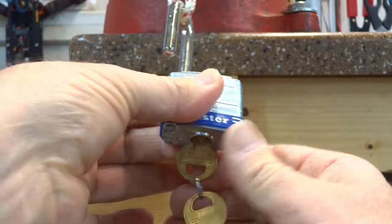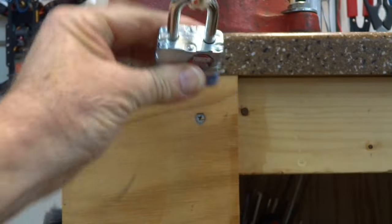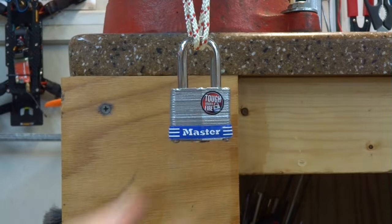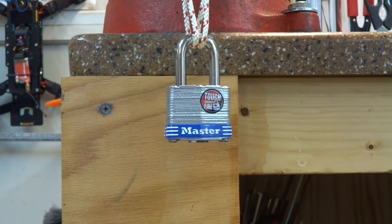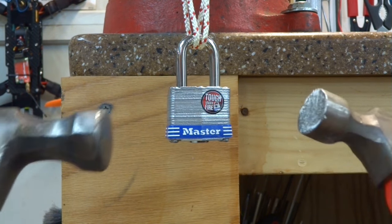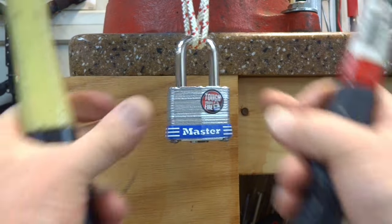It's a new Master Lock with no modifications to it at all. We lock it up — see the top, completely new. In order to do this one, all you need are two heavy objects. You can use frozen cans of beer, bricks, or rocks. I'm in the lab, so I'm going to be using a couple of hammers.